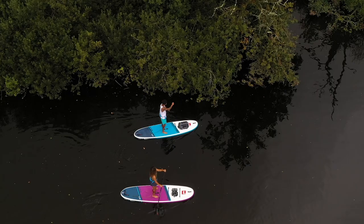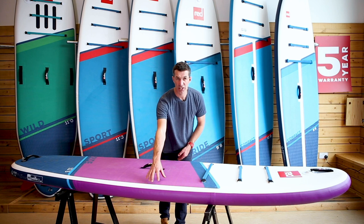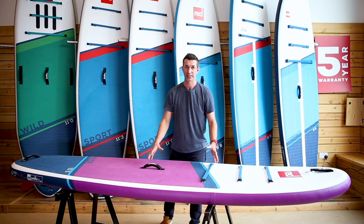Let's talk rides. For the purpose of this video I'm going to talk about the 10-6 and the 10-8 ride. The 10-6 ride is available in the purple or the blue colorway. At 32 inches wide it's super stable and it's a great all-round family board — stick the kids on the front, stick the dog on the front, it doesn't matter.